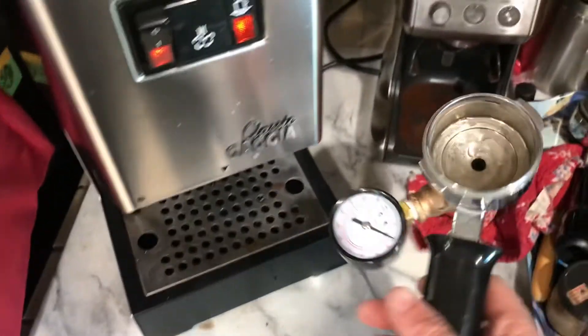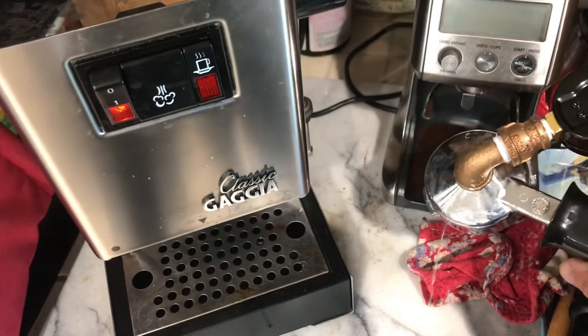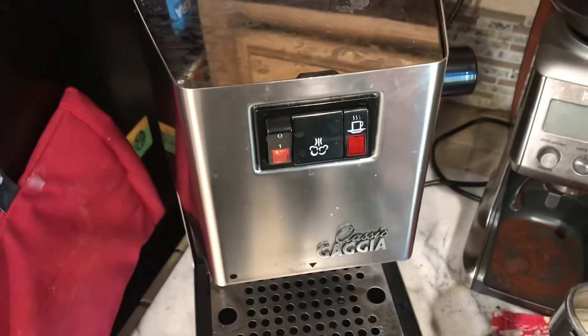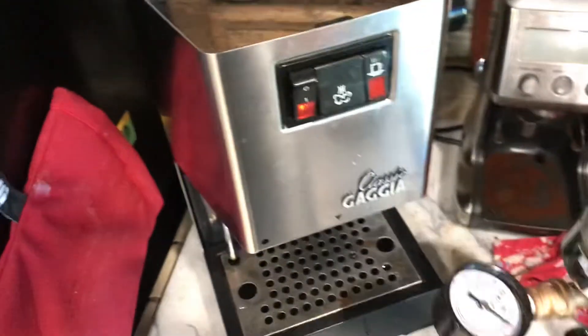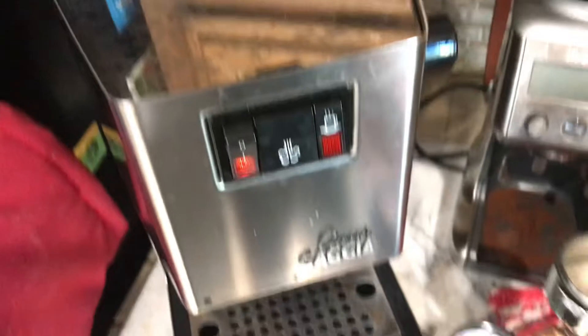Here's a quick explanation of how I set up my pressure gauge when I was modifying the stock pressure on my Gaggia Classic. You can find videos on how to lower or increase the pressure online on YouTube.